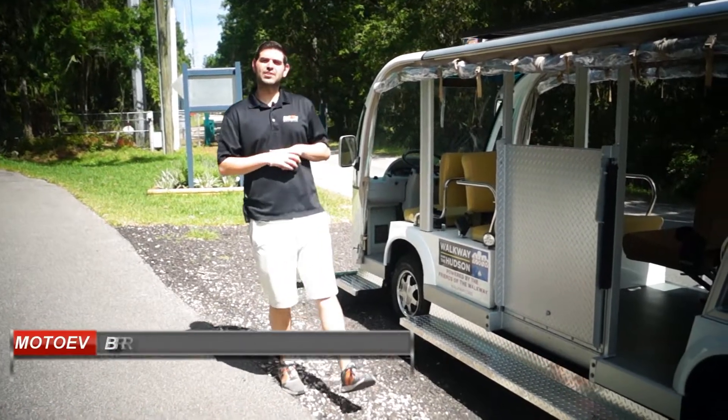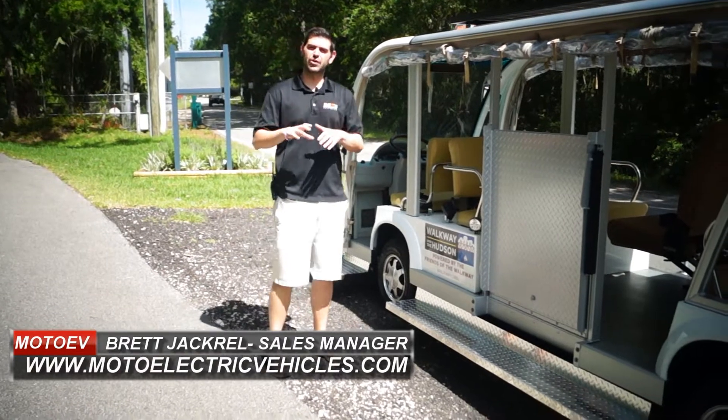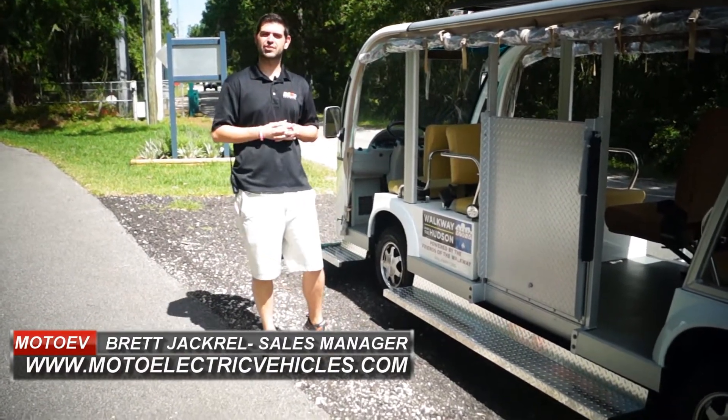Hey guys, Brett Jackerel from MotoElectricVehicles.com. Here is our running board package for any of our electric shuttles.